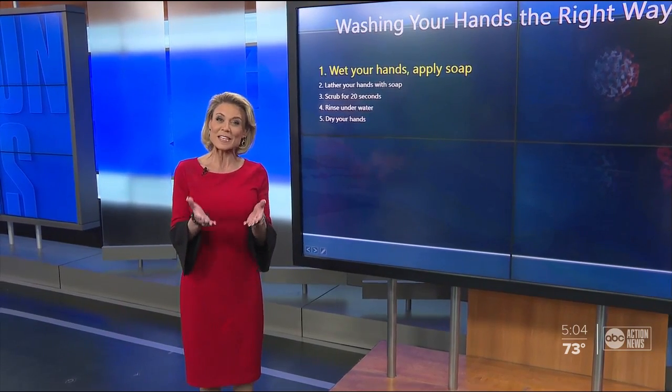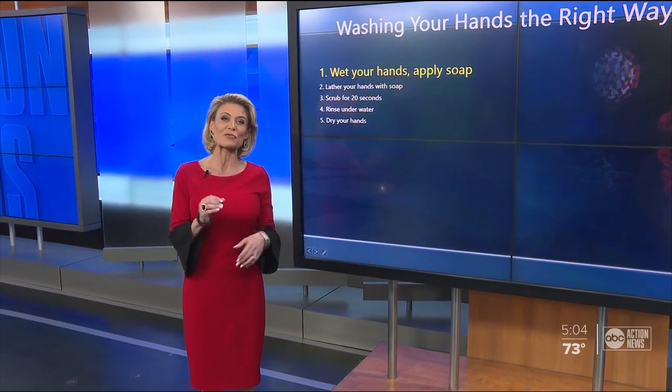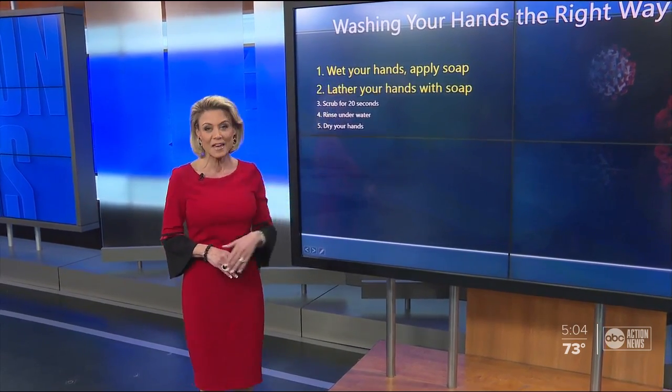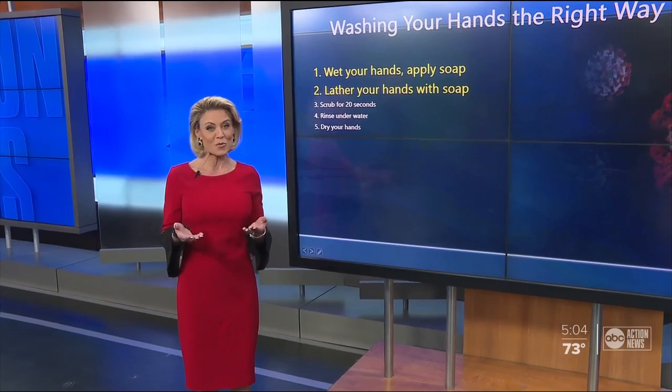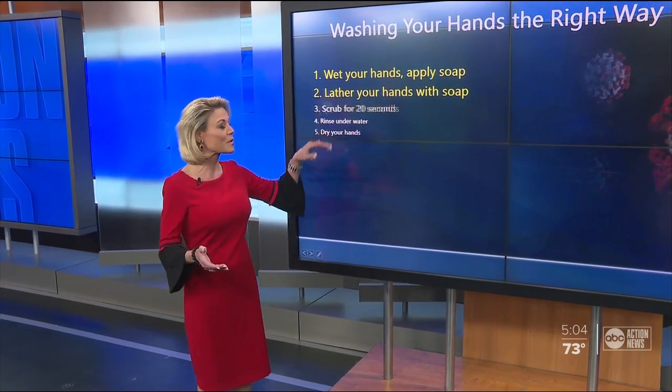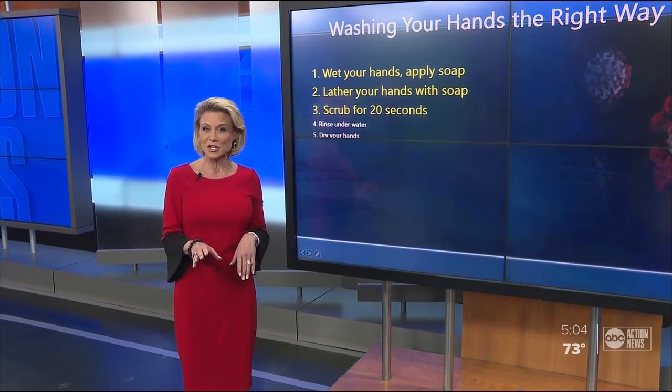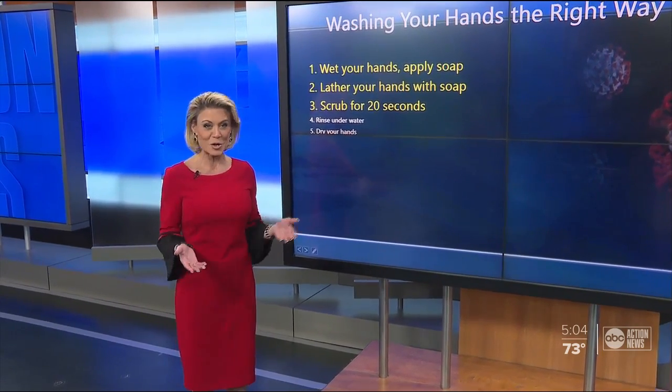According to their hand-washing website, you should first wet your hands with water, turn off the tap, and then apply soap. Then you lather your hands by rubbing them together with that soap. You scrub for about 20 seconds at least. To time that, they suggest you hum the Happy Birthday song twice.